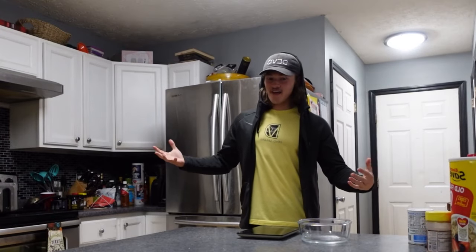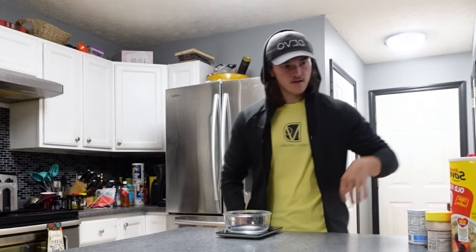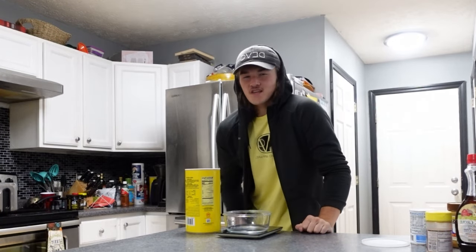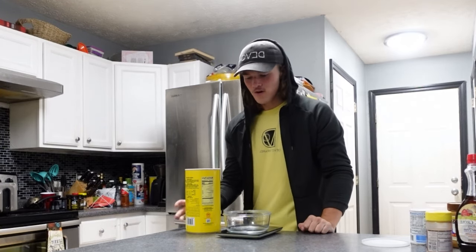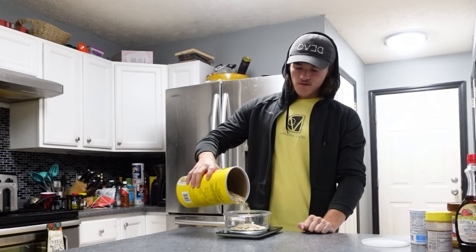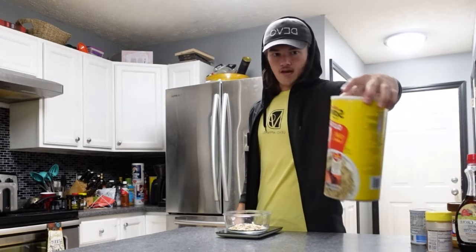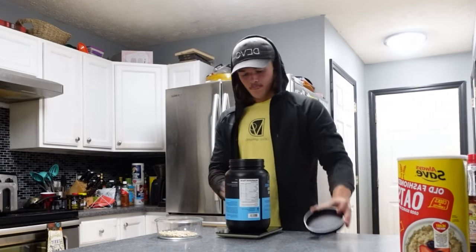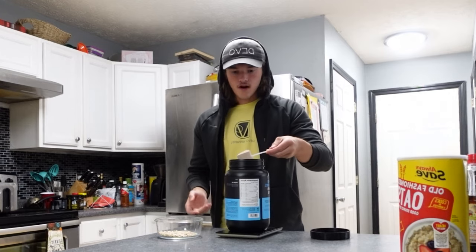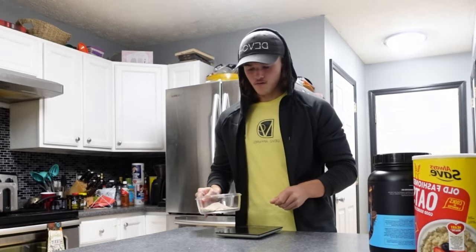Meal three — the best meal of the day, the pre-workout meal. Just like meal two, get yourself a microwave-safe bowl. This is my infamous cake bowl — I literally make it before every workout. Get yourself 30 to 40 grams of oatmeal — I'm going to go with 40, that's 150 calories. Scoop of protein using the same trick: scoop out, negative 30 grams — that's how you know it's 30.